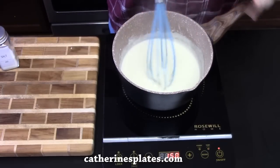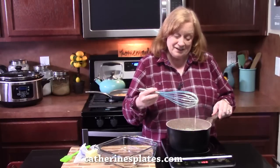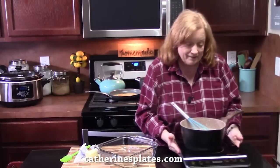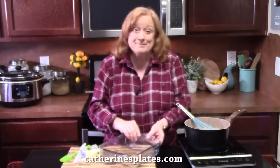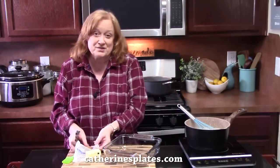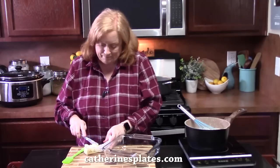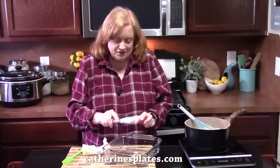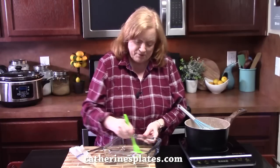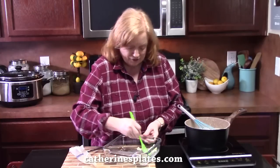That's good — we have a nice consistency with our cream sauce. We're going to turn the burner off and get our baking dish ready. We're only using an 8x8 for this recipe; if you want to double the recipe, you can use a 9x13. I'm going to put a little bit of butter into the bottom of the baking dish and just take a pastry brush and smear it around until we cover the bottom, the sides, and the corners.